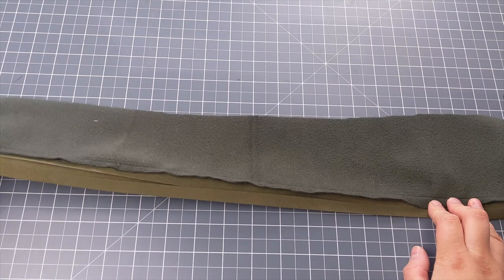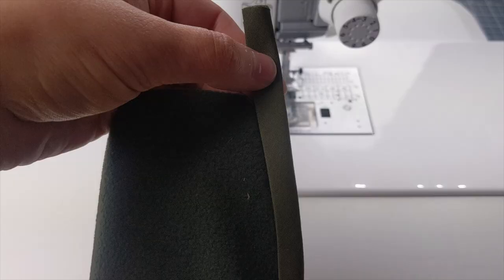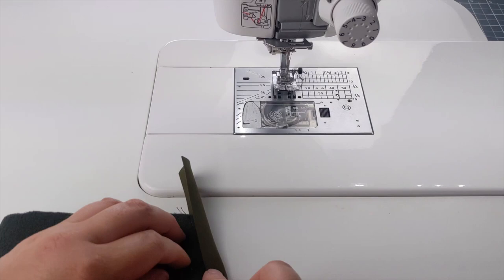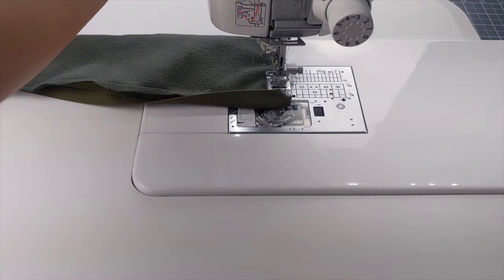When turning the bias binding to the wrong side, make sure you're just covering the stitch line you've just done. Change your stitch length to a three for the topstitch. When turning corners, push all the bias tape to one side, then fold it back on itself to create a diagonal line for a neat finish. Then lower your presser foot and turn the corner.